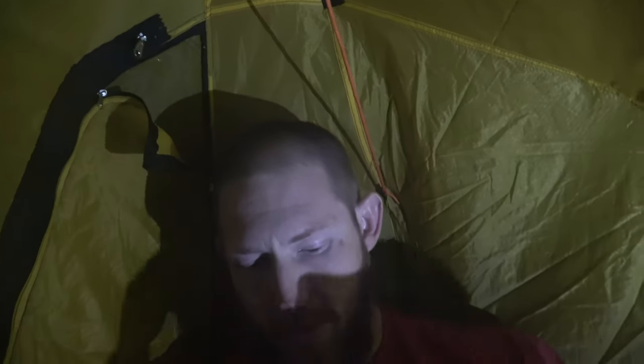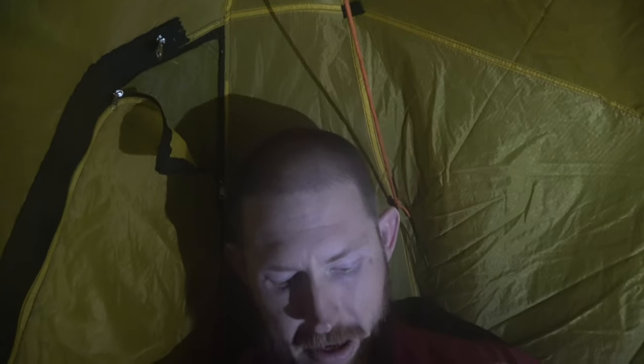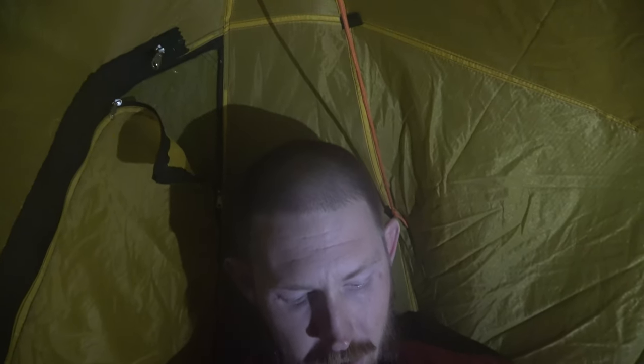Alright, we're settling in for the night. So again, this is a good test of my new Nemo Sleeping Bag. We're going to see how this thing goes and give her the real test. Let me tell you what the temp is.